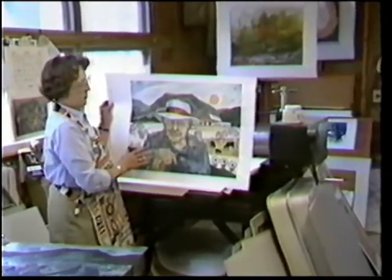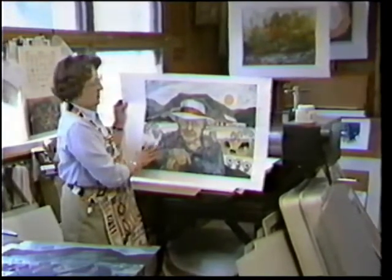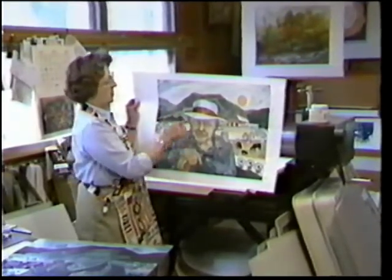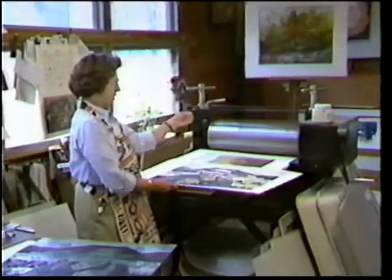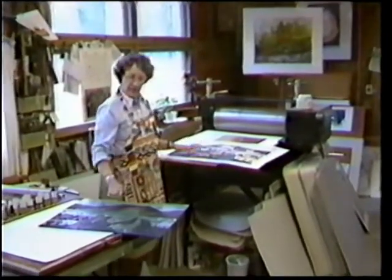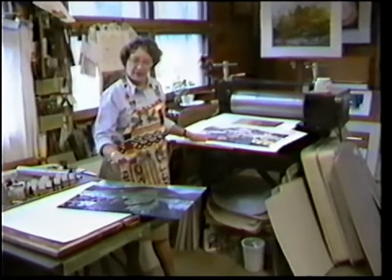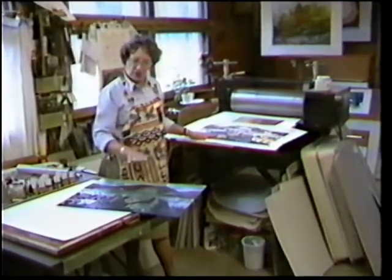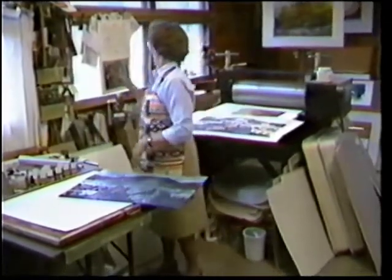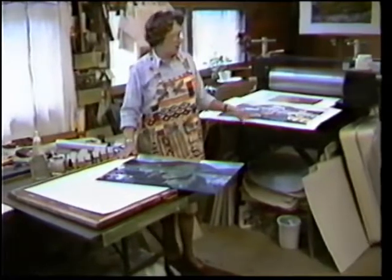When I print one like this, I have to use separate inkings for each of the colors. So this particular print has four different runs through the press to get all the colors to work together and to be in registry so that they print correctly. I use the large press, wet paper, and my inks are oil inks. It's a tedious process to ink the plate, to wipe it off where you've got ink where you don't want it, and to actually get it so that each color fitting on top of the other comes out to make the final print. I keep recipe cards which give me the record of how my colors work.